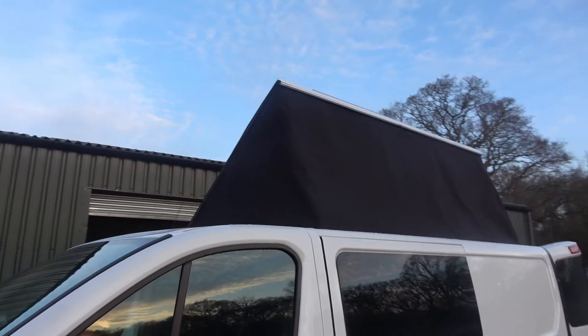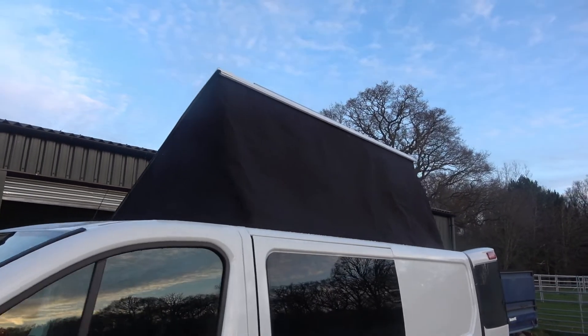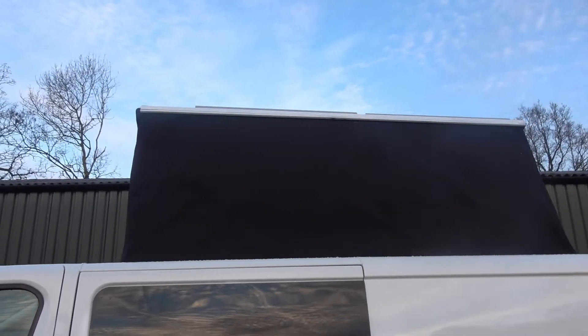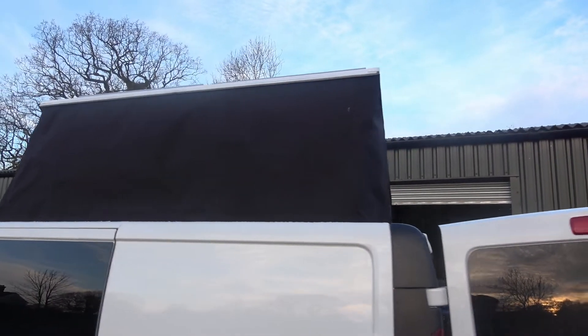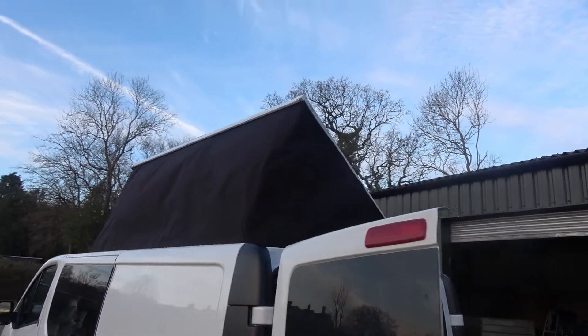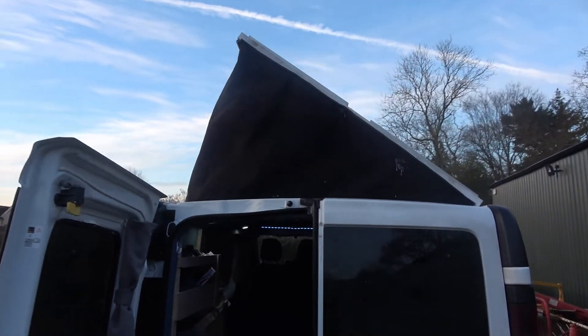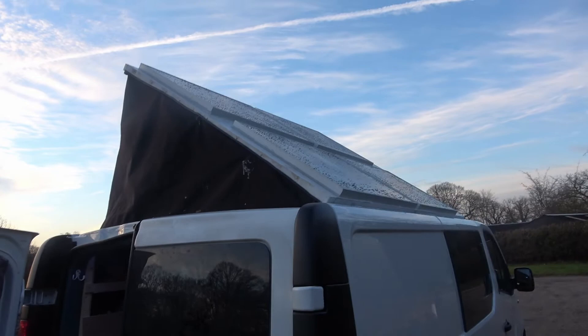The rivets I used on top were easy to attach — with bolts you can't get the nut down the tubing, so bolts aren't really an option unless you use riv-nuts. The rivets are good but I've had to go over and silicone all of them because I don't think they're completely waterproof on their own.